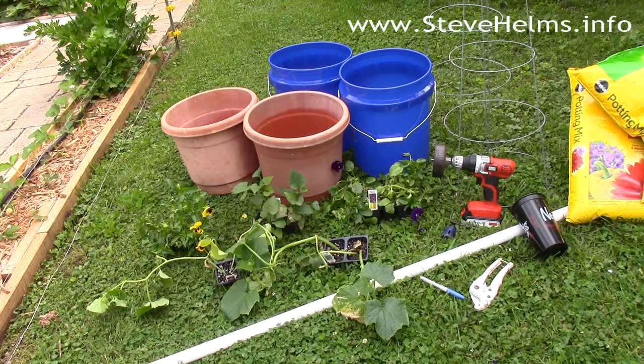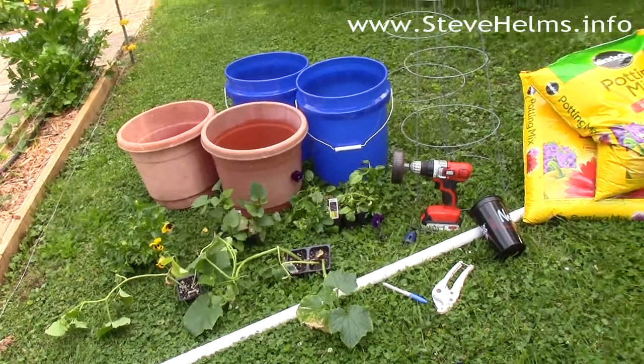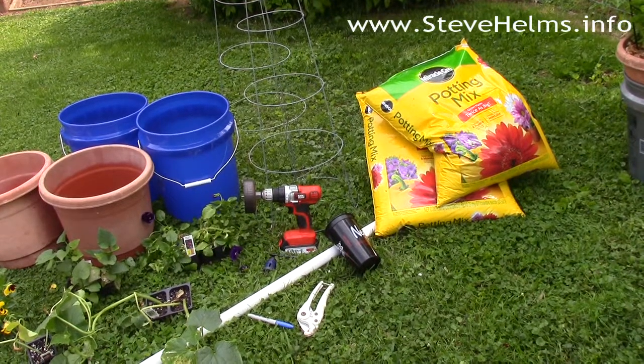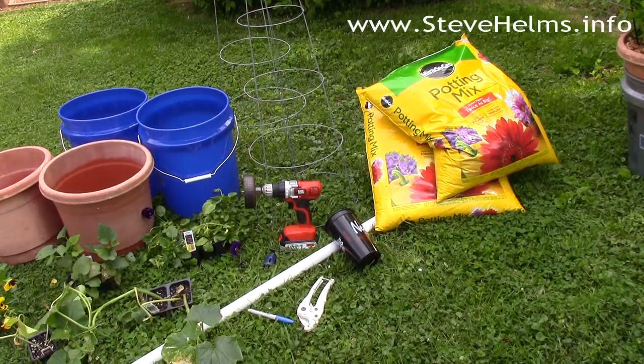You need something to cut the pipe — you can use a hacksaw — and you also need a large cup because you're going to need some wicking action, and you'll need some potting soil. Don't get garden soil; make sure it's potting soil because that will be best for wicking and will provide you the best results. If you get one that has some fertilizer in it, you don't have to worry about fertilizing the first batch, although if you reuse the soil you'll want to put new fertilizer in for each planting.